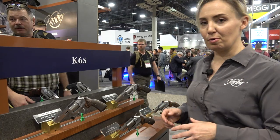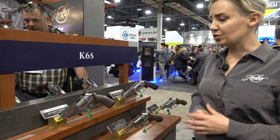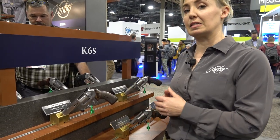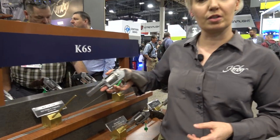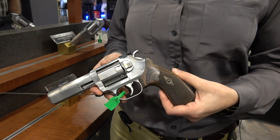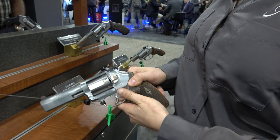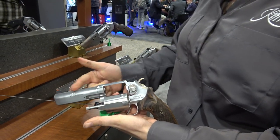Hey guys, we're back at the Kimber booth and we're going to talk about some of our brand new wheel guns for 2020. So we have two four-inch barreled K6S DASs. They're still going to be that same frame size and same cylinder size. These are 357 and still six shot, but in that same smaller envelope we've now got a four-inch barrel.